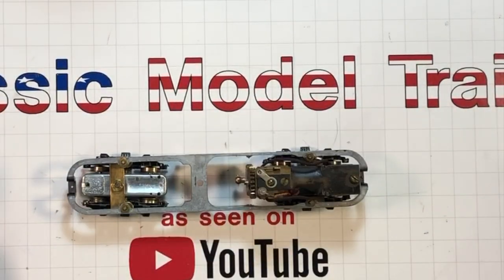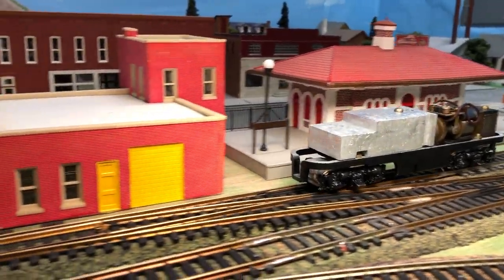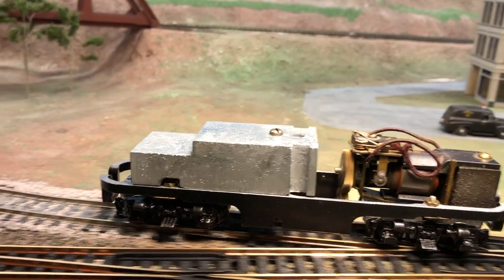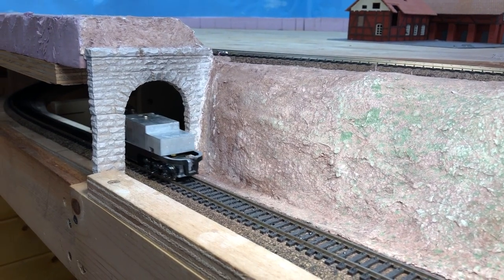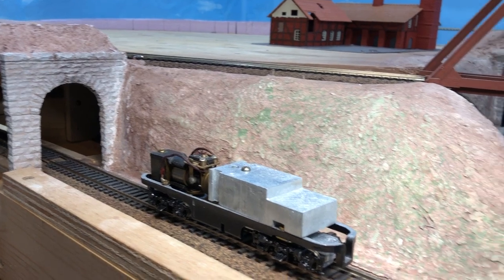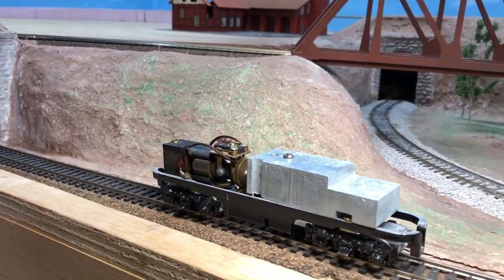Let's take it to the track and see how it runs. This one came around real nice, and it's substantially quieter than that first A-unit that I put together — this has got the brass gears instead of plastic. How's its creep speed? 2.5 volts, half an amp. Oh, that's a nice creep.